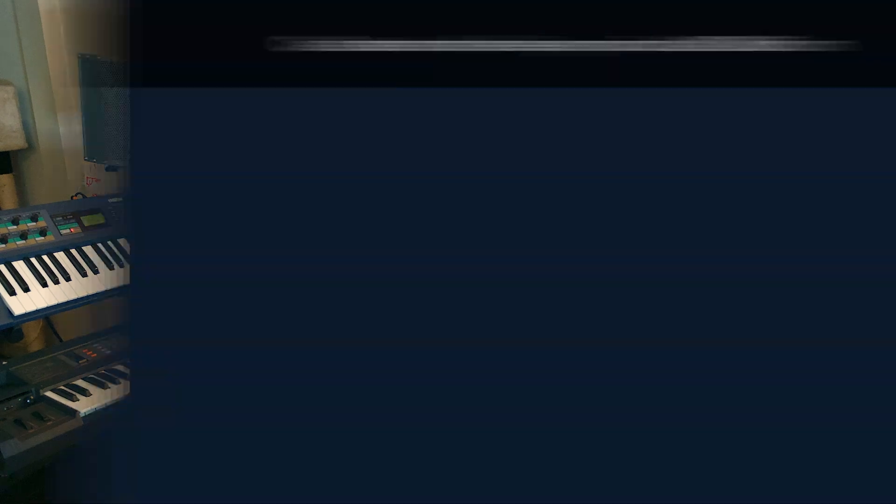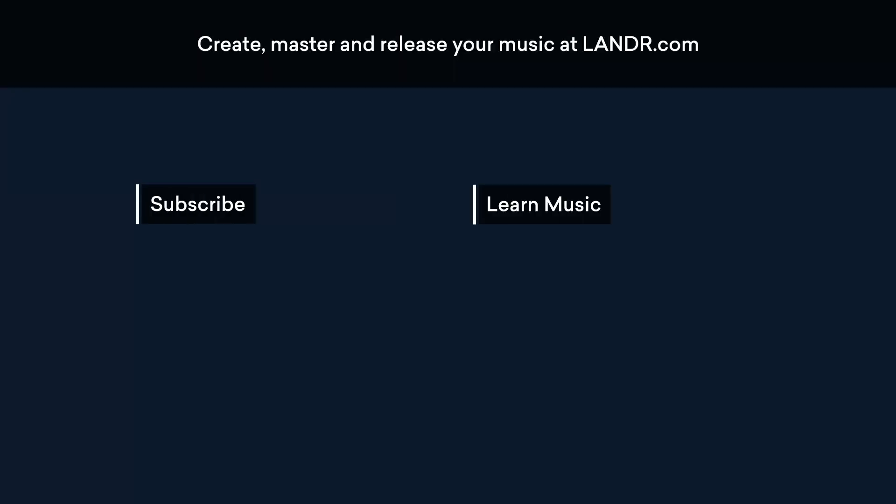All right, so that's how you make a classic Reese bass sound. Thank you guys so much for watching. See you next time.